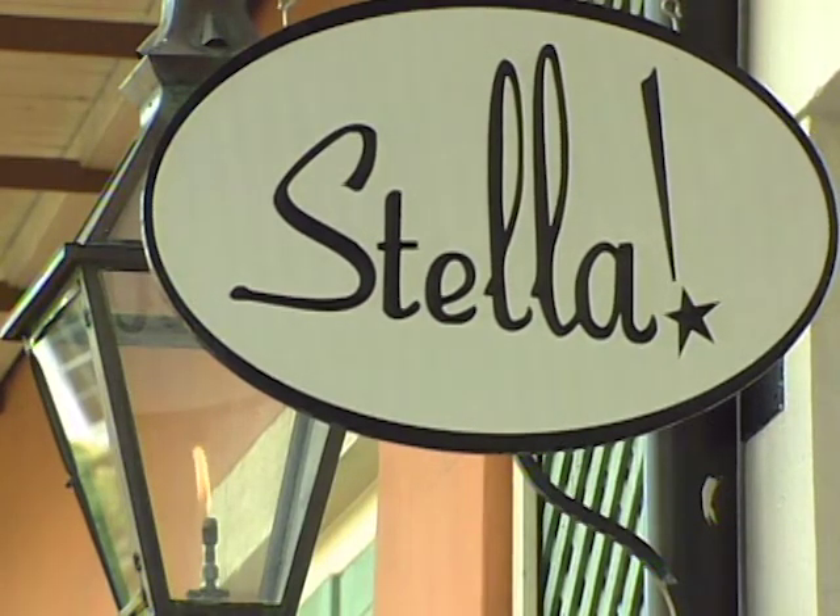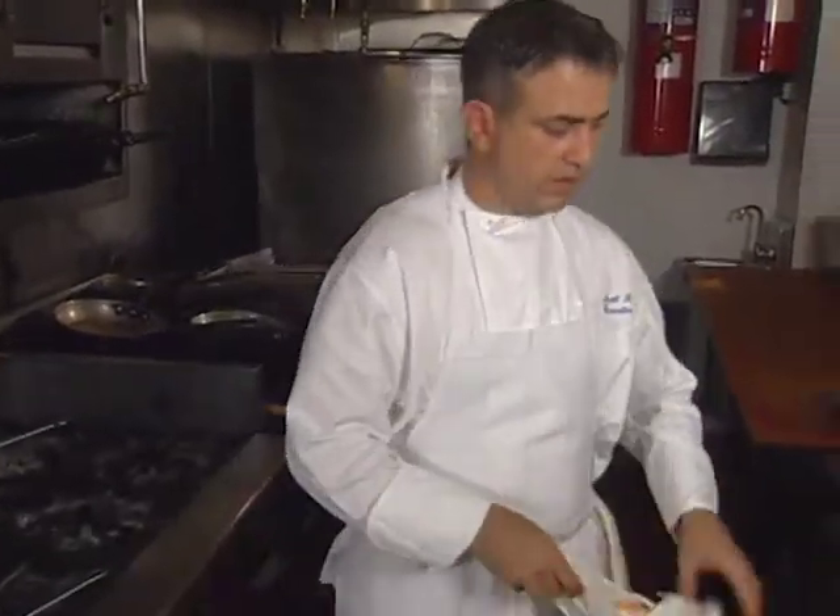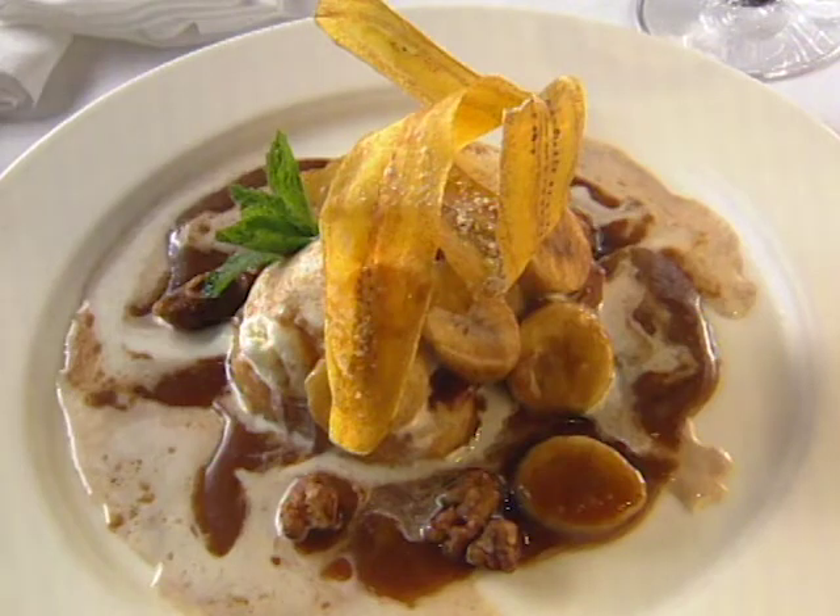Restaurant Stella is an up-and-coming destination in New Orleans' French Quarter. Louisianian Scott Boswell is the culinary force behind the menu. As a youngster he won a blue ribbon in a 4-H cooking contest — a prelude to the CIA and work in France and Italy. His dessert is pure New Orleans: Bananas Foster.